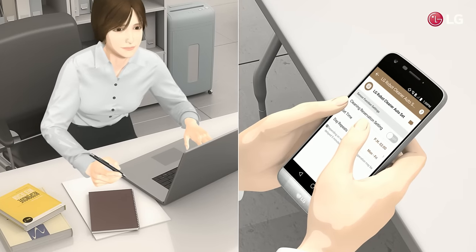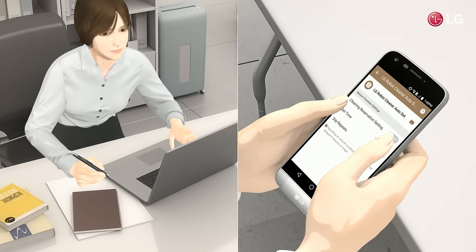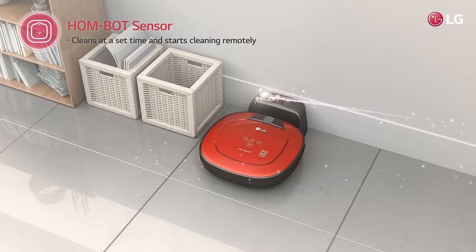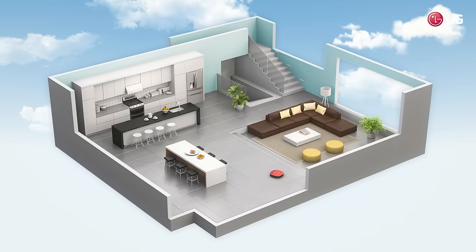No time to clean? Just set the cleaning time in advance, and the HomeBot Sensor will automatically start cleaning at the designated time.